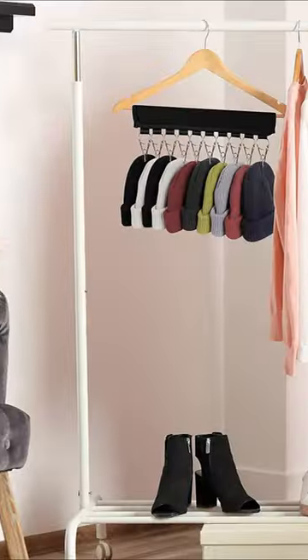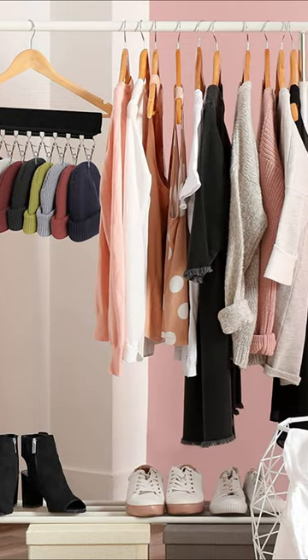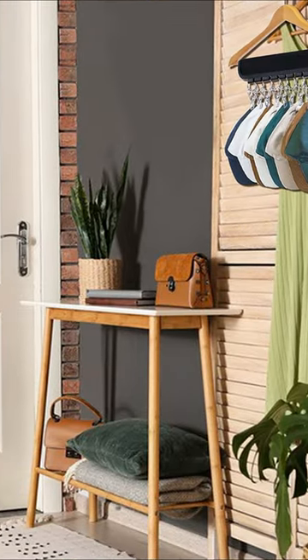Made of durable polyester fabric and stainless steel clips, this hat rack is built to last and designed to keep your hats organized and easily accessible while also saving space in your wardrobe.